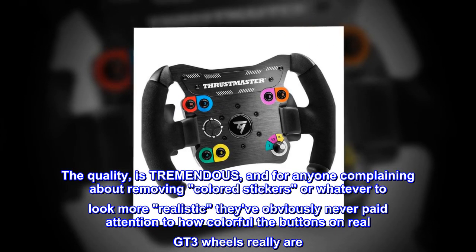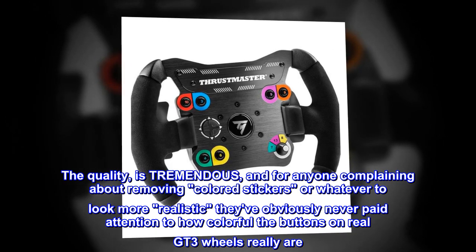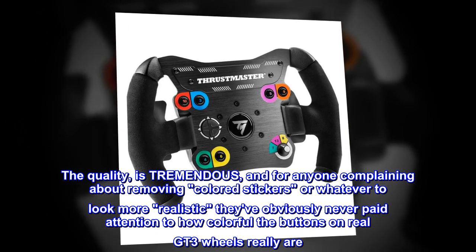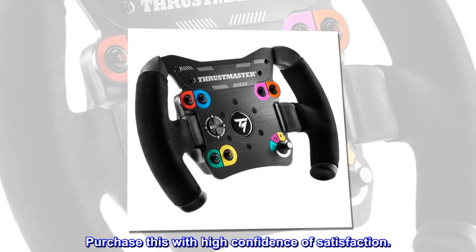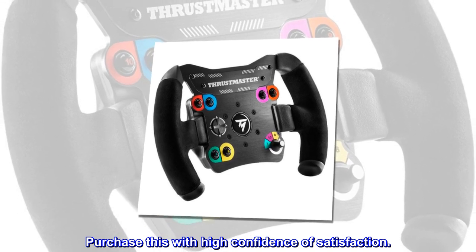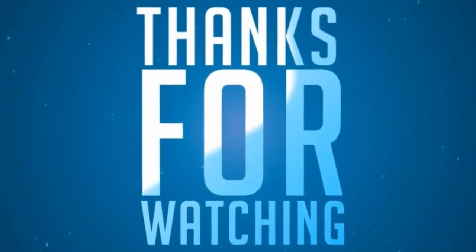For anyone complaining about removing colored stickers or whatever to look more realistic — they've obviously never paid attention to how colorful the buttons on real GT3 wheels really are. Purchase this with high confidence of satisfaction.